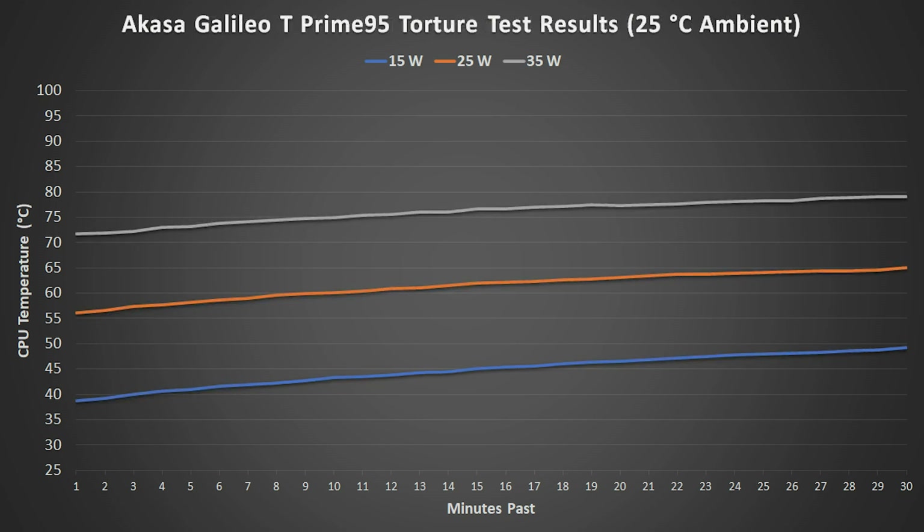A voltage regulator thermal alert did show up, and the 45-watt test was ended early and is not shown here.